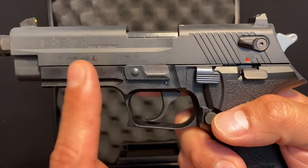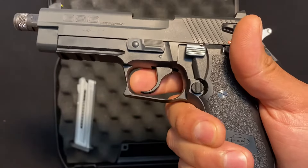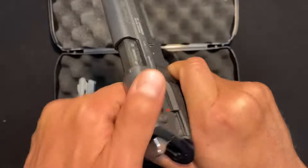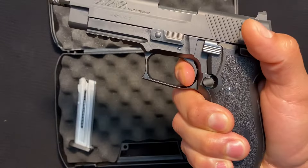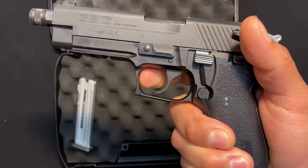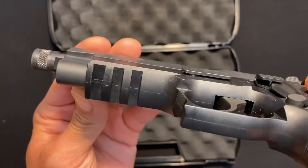So when you're ready, your next round is going to be a full double action pull. Take a look. And all the rest are just single action from there. It's got a picatinny rail, so it's ready for accessories.